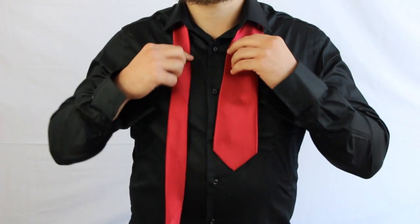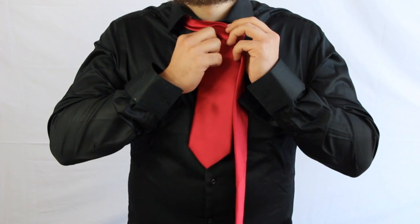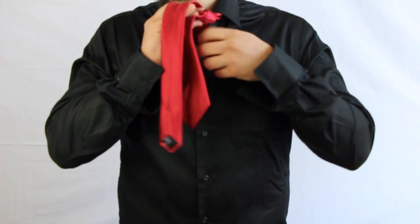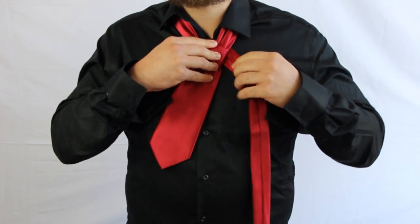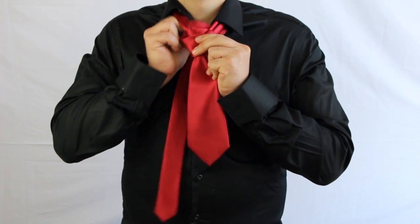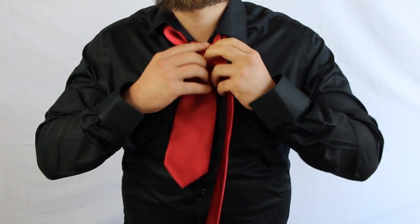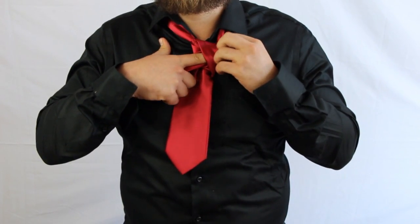You'll see what I'm talking about. Alright, you start with the basic crossover. Go behind, up, and through. Pull to the left, like so. Then you're going to do that again — like that. And this time you're going to go through the second loop that you just created.